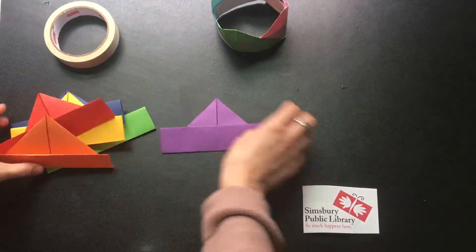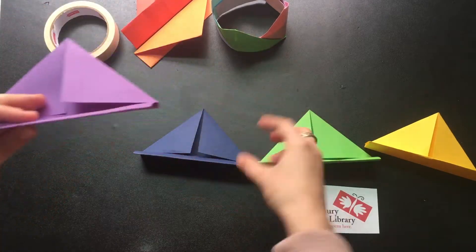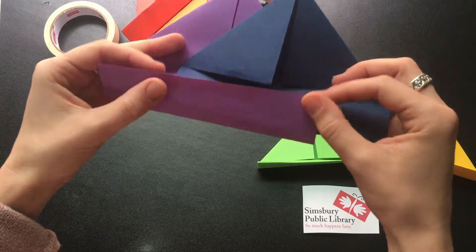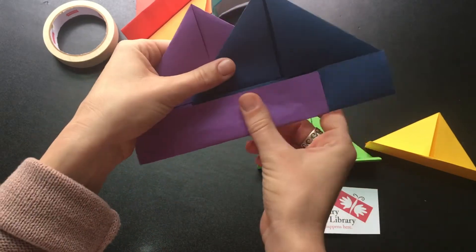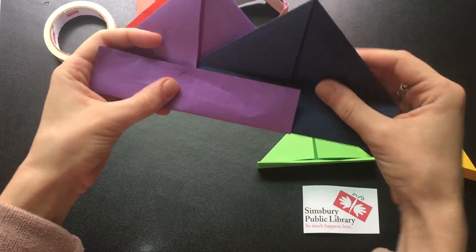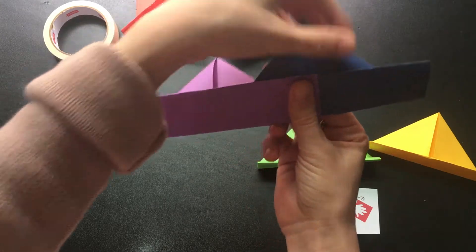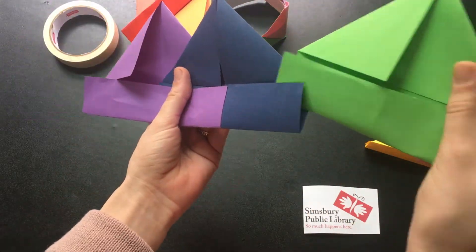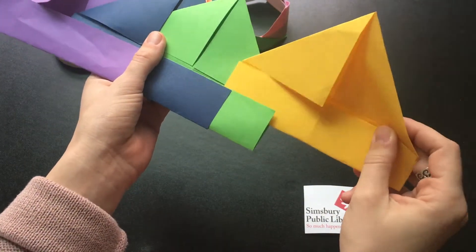Now that all our pieces are folded, we can go ahead and put it together. Use your pieces in whatever order you want. Take your first piece and open up your folded flaps. Place your second piece right inside of it, then fold it up and they should stay together. Open the flap of your first piece, place the second piece inside, then fold it up. Sometimes you got to give the pieces a little bit of help, but no problem. Repeat this process for all of your pieces — slide each new piece right into the flap of the one before it.